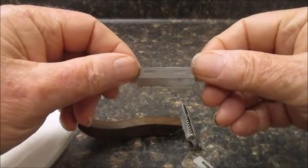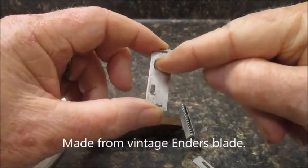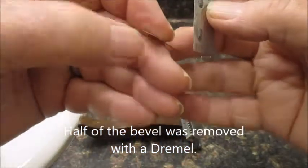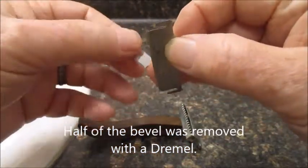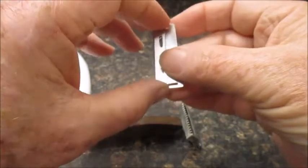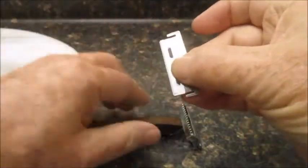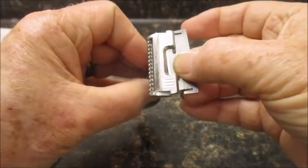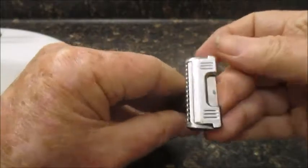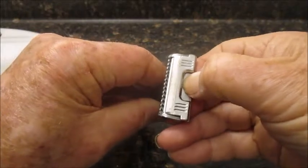This is what I just made — it's a backer blade. My original backer blade has the bumps in it, and the injector blade just goes in like that, lines up, and then you push it in. And there it is, it's lined up and ready to go.